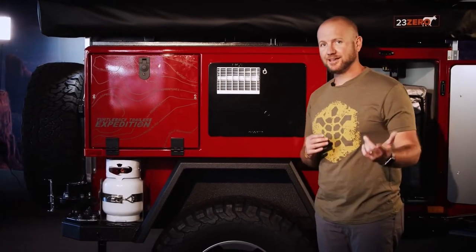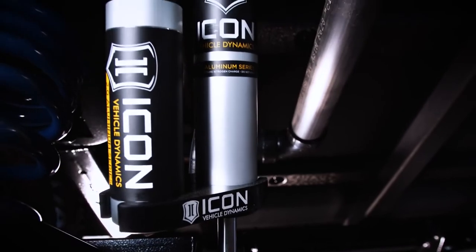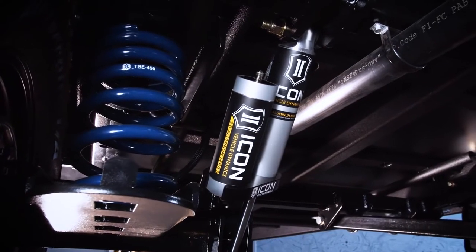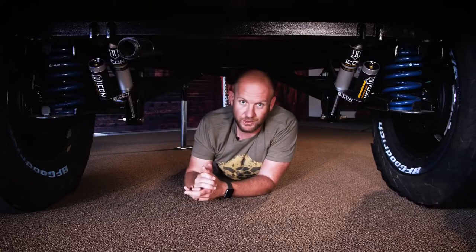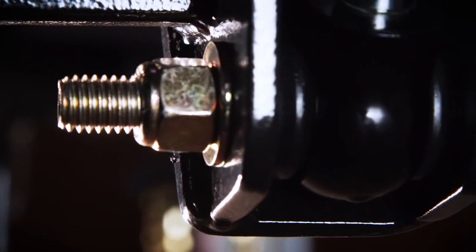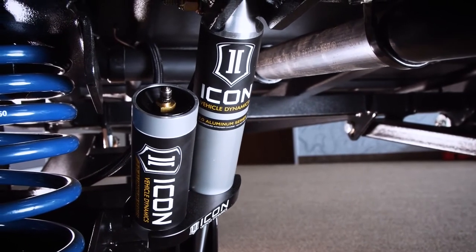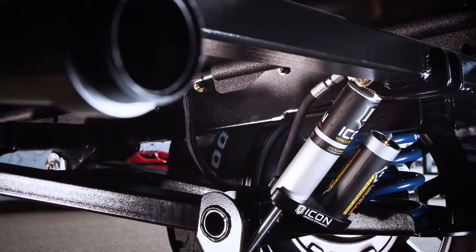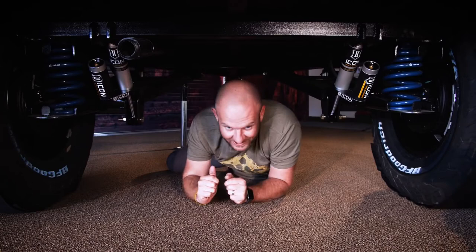We're down in the trenches where the magic happens — take a look at this suspension setup. Designed in collaboration with Icon Vehicle Dynamics, with spring rate dampening specifically for Turtle Back, this is the Turtle Back signature suspension setup. The standard feature is the Timbren axle suspension, but this thing is in a league of its own — designed and built in-house using Ford Raptor hardware to make it bulletproof, get you out on the trail, and soak up all vibration so it doesn't transfer through your gear.